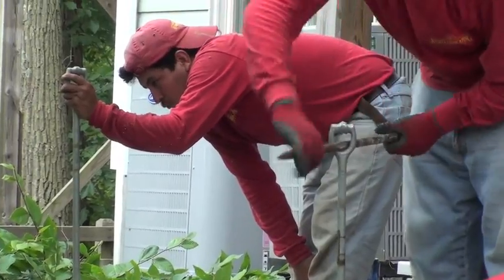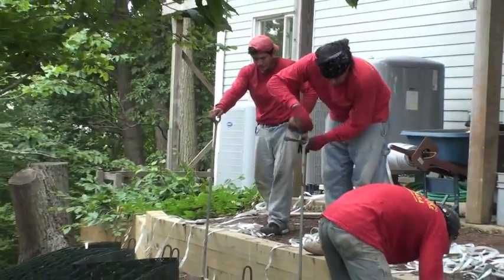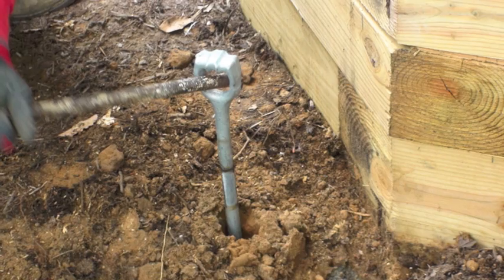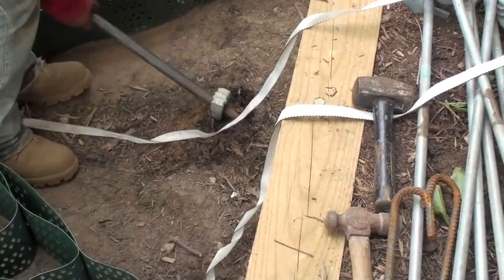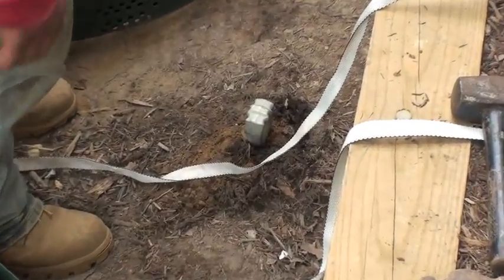Once you have everything laid out, it is now time to install the earth anchors. You are going to install these at the top of each tendon. Screw them into the eyes about an inch off the ground. Since these are four feet long, be sure you have called Miss Utility. Then you attach each tendon by tying them to the eye at the top of the hill.